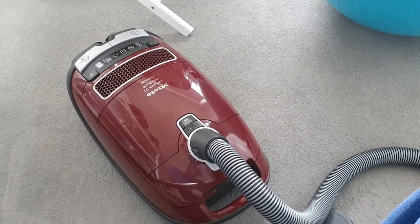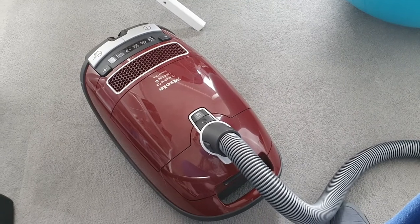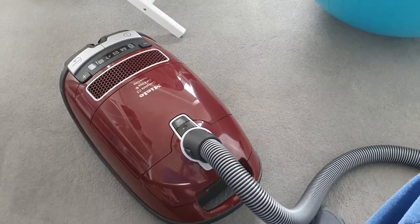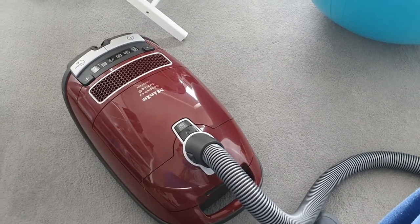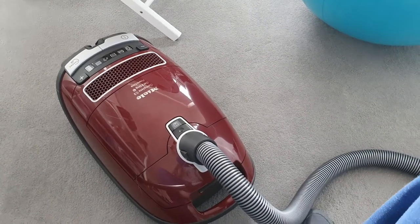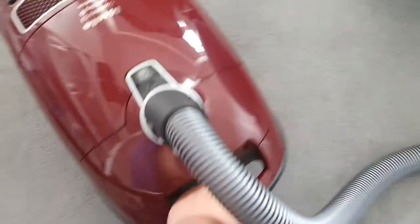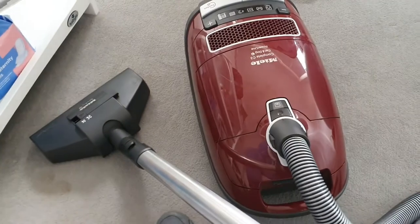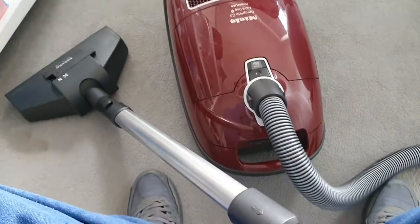It's a bit more of a workout compared to our last hoover, a Dyson, which was quite easy to pick up and carry. With the Dyson you had to worry about the battery though. I think it's actually a good thing that this gets your heart going a bit. I usually hold it in one hand and hoover around — it's a bit more of a workout but that's fine.